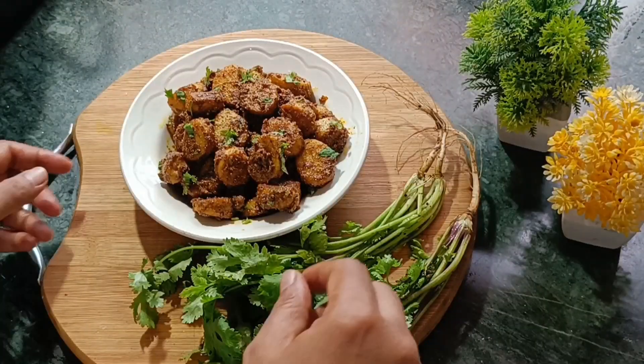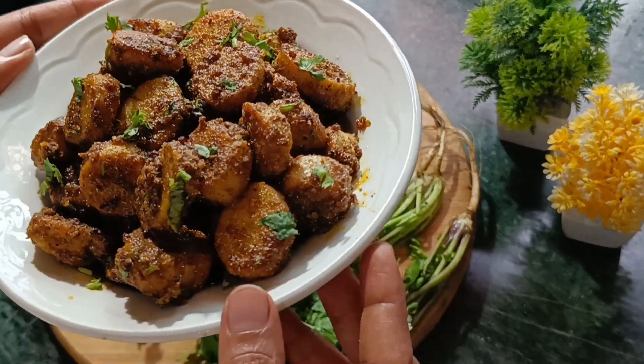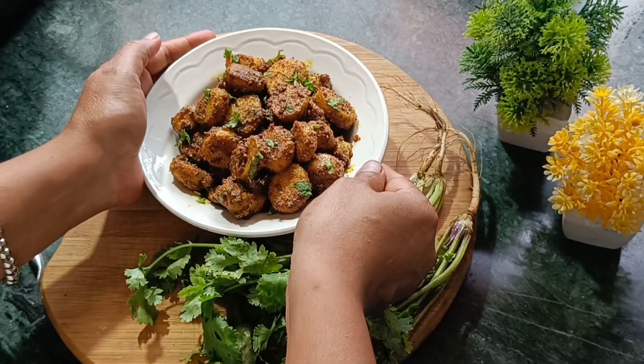The interesting part of this recipe is that I made it without tomatoes, without onion, without garlic. Even if you don't eat garlic, you can enjoy it.